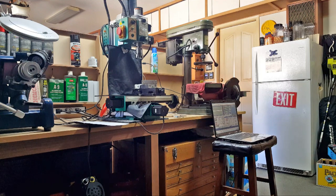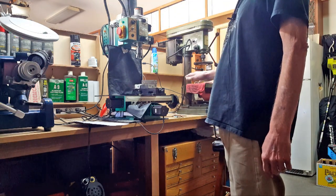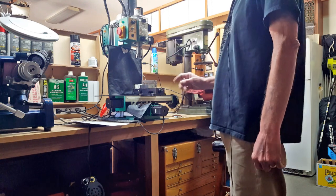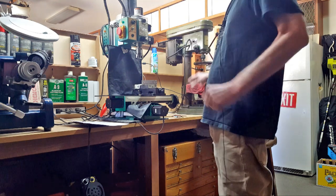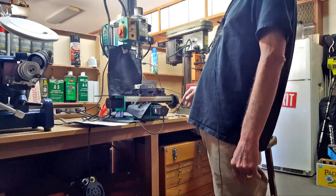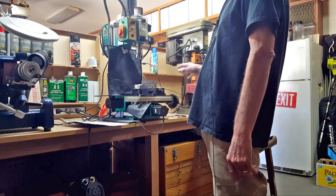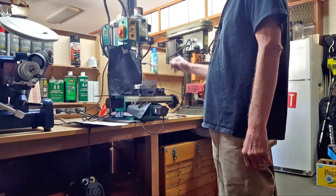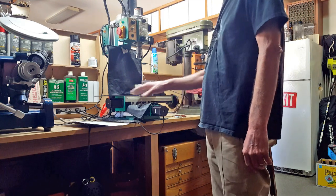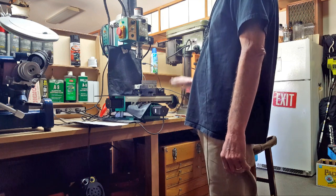Just a quick update on where I am with this. The X-axis — these motors are really strong. While figuring out Mach 3, it accidentally took off and hit a hard stop enough that it broke the nut free from the lead screw. So I had to take the whole X-axis apart, re-align everything, and get the nut tight again. I took the current all the way up on the drivers — I highly advise keeping the current down. You don't need stronger motors than this.